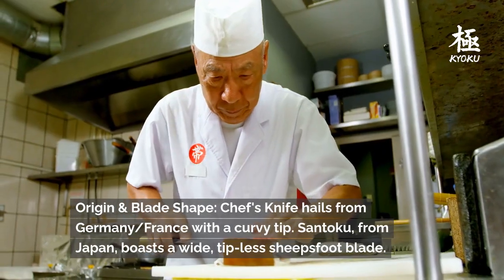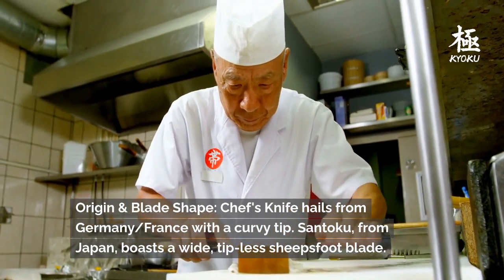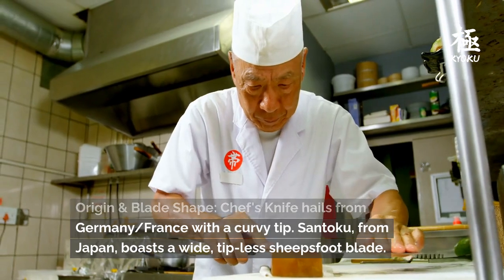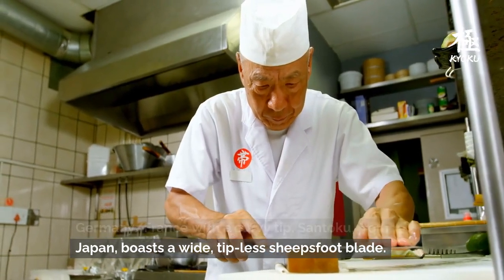Origin and blade shape: the Chef's Knife hails from Germany/France with a curvy tip. The Santoku, from Japan, boasts a wide, tipless sheep's foot blade.